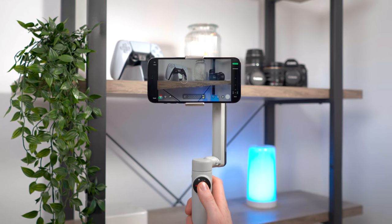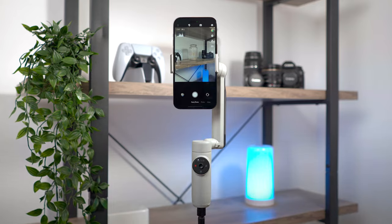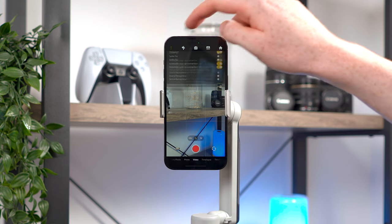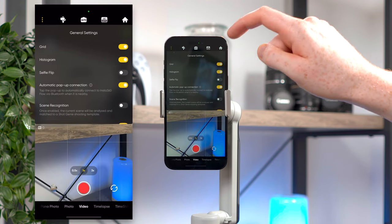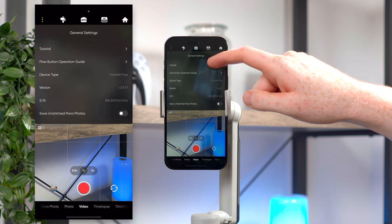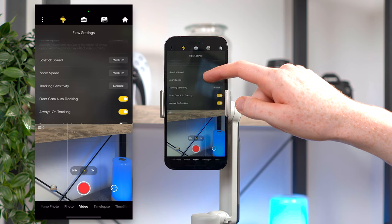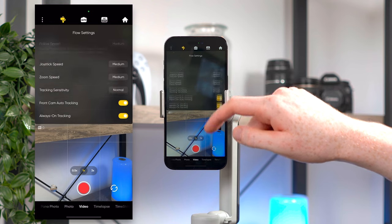You can use any camera app you want with the Flow and you'll still be able to use the gimbal and access all the shooting modes, but to really take advantage of all the features you'll need the Insta360 app — which is a really good app, so that's not a bad thing. It's got a load of features and settings for more casual or pro users comfortable with manual controls. Settings include a grid, a histogram, and controls for changing how sensitive the gimbal movement is and the tracking sensitivity.